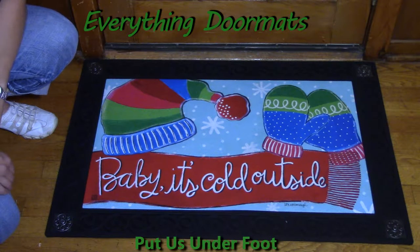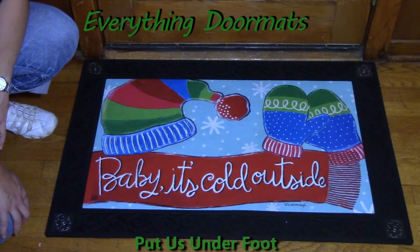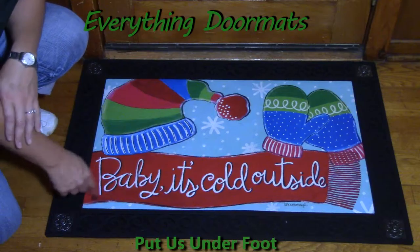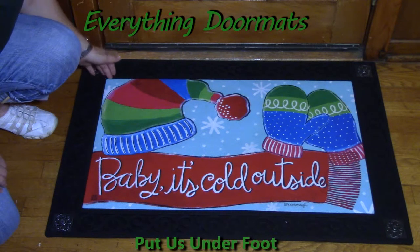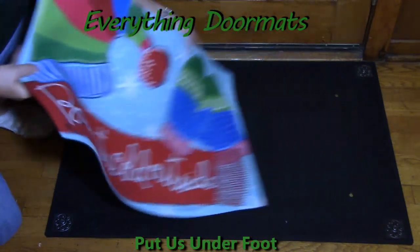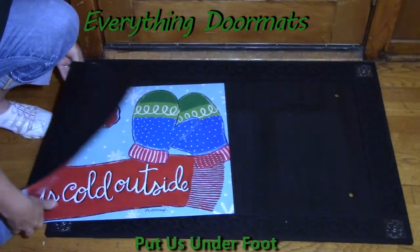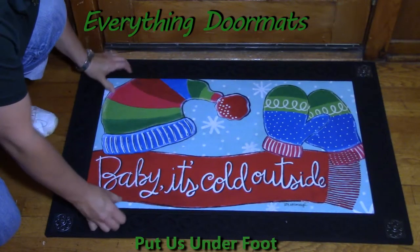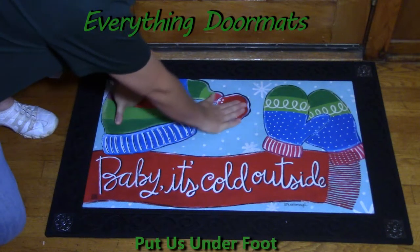I paired my insert doormat today with one of our four outdoor trays — the scroll corner tray, which has nice metal scroll work in each corner. It's very simple to interchange our MatMate insert mats: you just lift it out, place your desired mat right inside the tray, and it sits down in there securely.